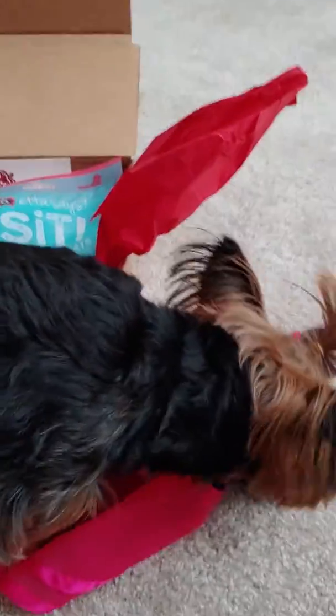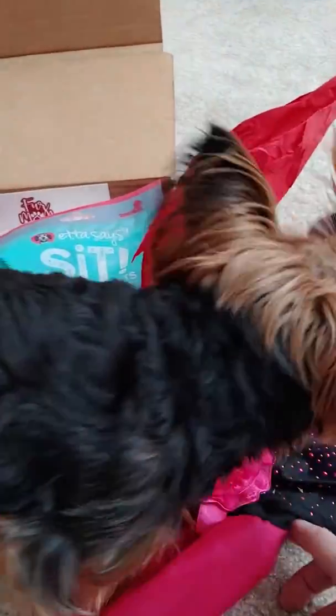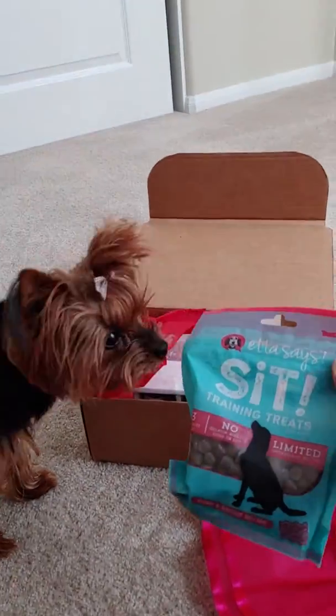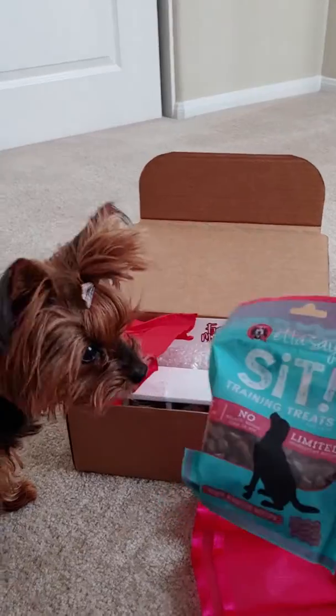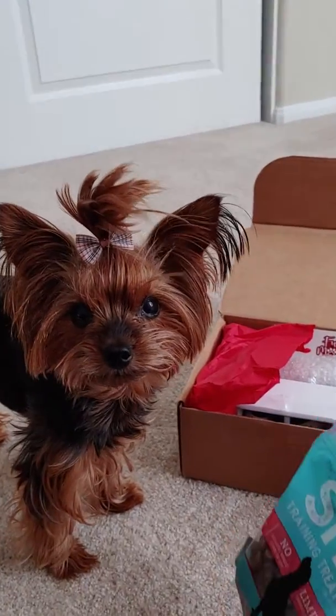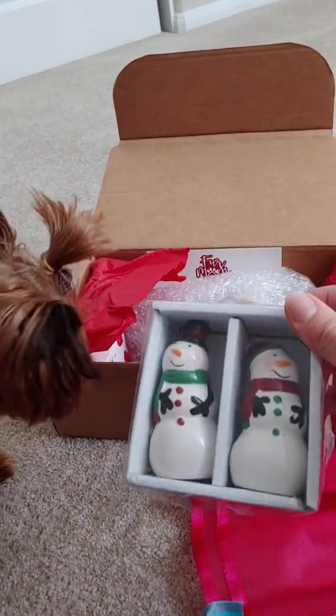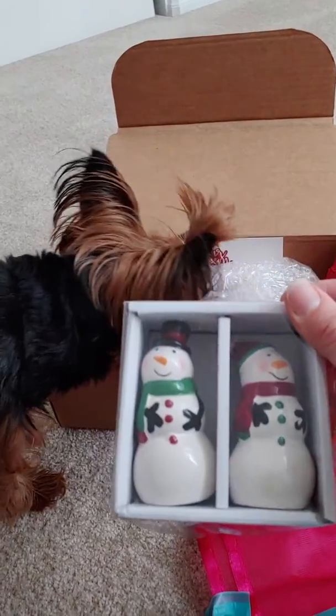Oh, she likes the dress. She's gonna look so adorable. Okay, training treats. You like treats — you know that word, don't you? Treats! And there's stuff in there for your Fur Baby, but there's also stuff for Mom.